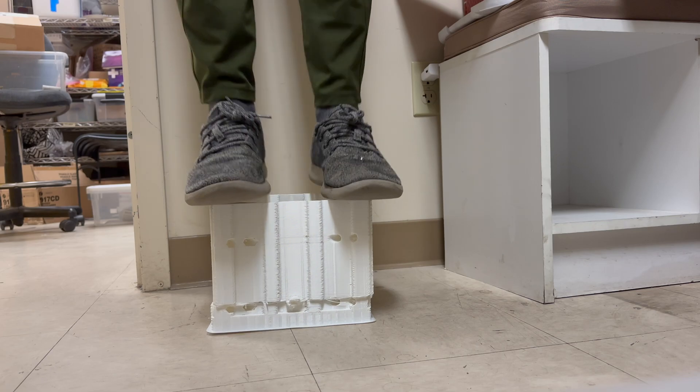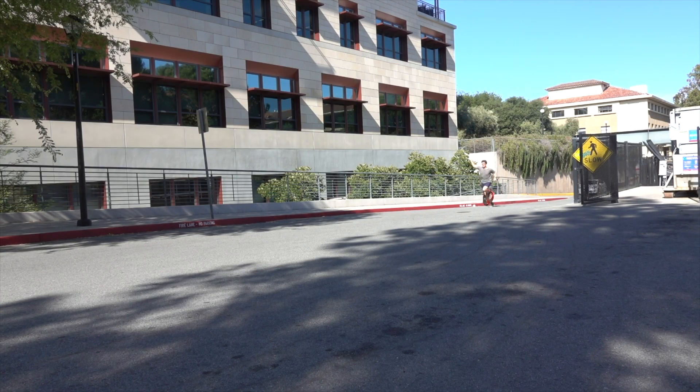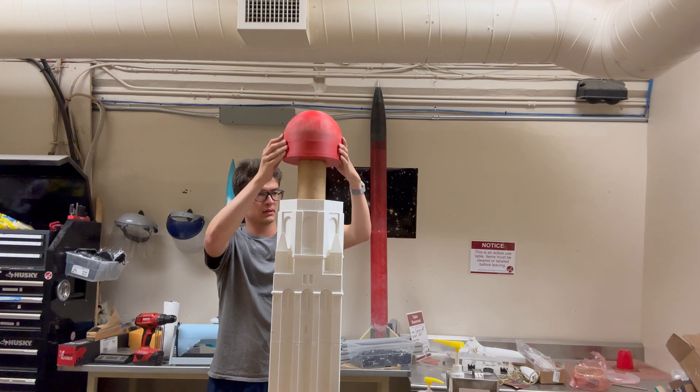And now comes recovery, because what goes up must come down, and I didn't want another lawn dart like my last rocket. Because the rocket isn't going very high, I don't need to worry about it coming down slowly, which means I can put in a massive chute. I chose a 12-foot toroidal chute, which the sims suggest should come down at about 12 feet a second. I decided to make the top of Hoover Tower detach, and the parachute to come out of that top section.